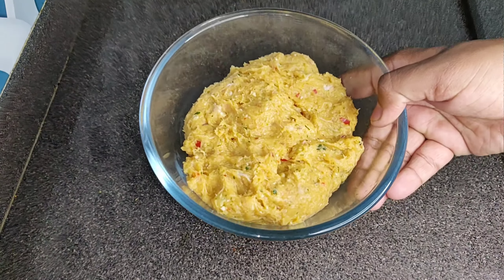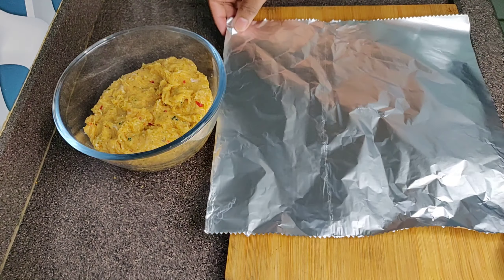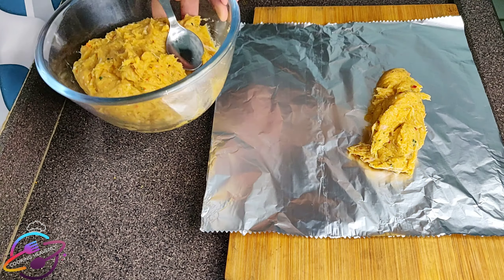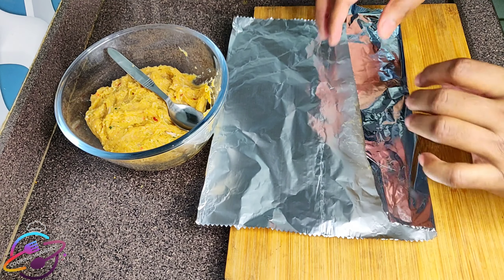Now we will blend it to a fine paste and it's done. Blend it very finely — you will not add any water when you blend it. We will add one third of the mixture and blend it well.